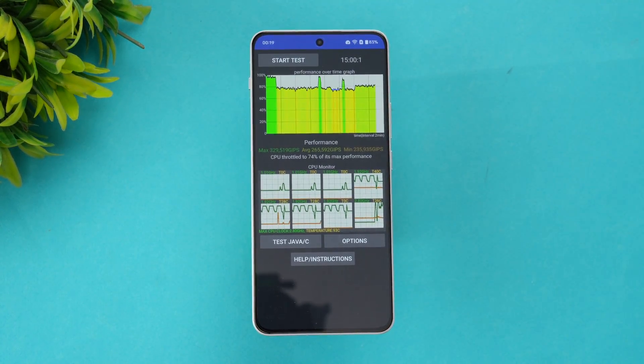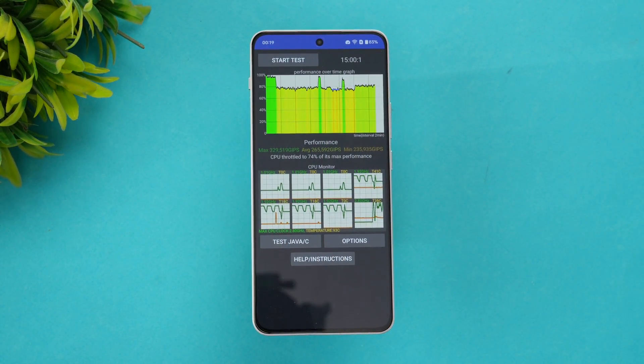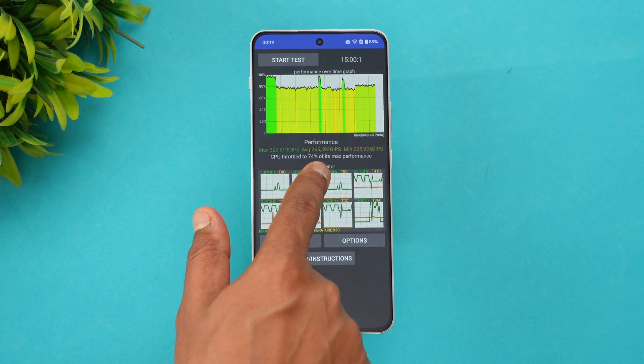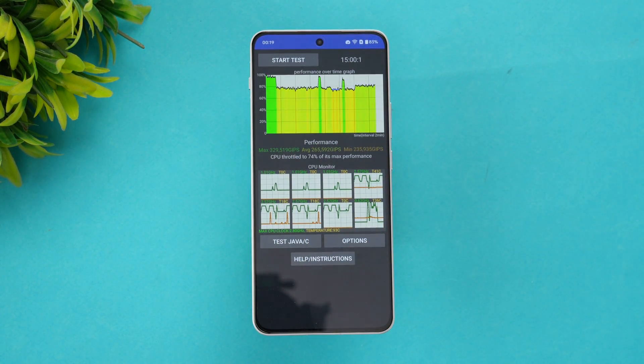We've completed the CPU Throttling Test. You can see the graph here — the CPU throttled to 74% of its maximum performance. The max value is 329, the average value is 265, and the minimum is 235. The CPU throttling was around 74% of its max performance. Next, let's go to the stress test and see how the OnePlus Nord 4 performs.